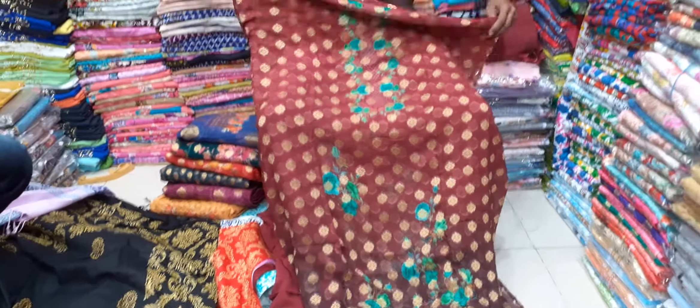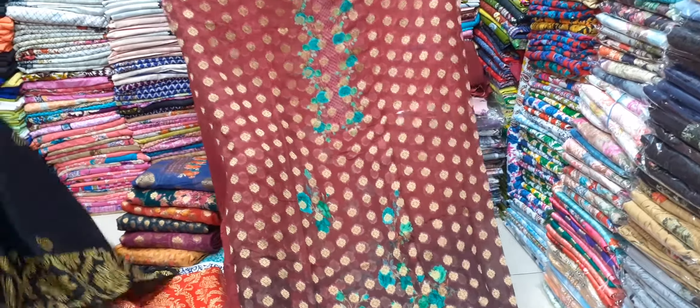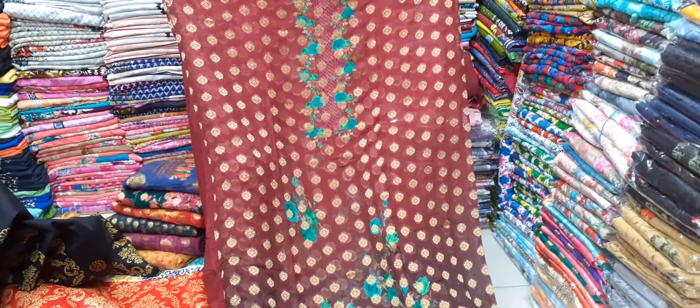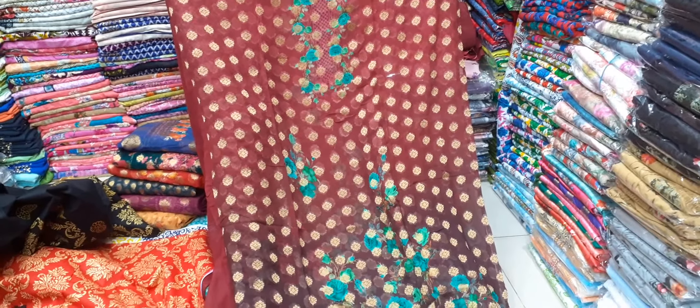Hello, Assalamualaikum. I am Mohamad Jahangiru. I am going to show you the Nusrat Budix — the same collection. I am going to show you the Georgette.